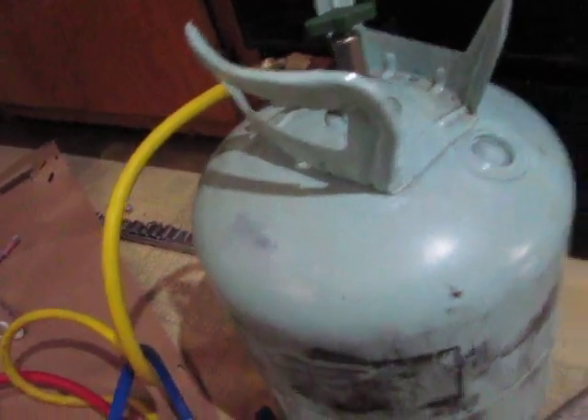I just would rather have one of these — I've had this for years. You've just got to find a place to store it. Make sure you close the valve. Thank you for watching.